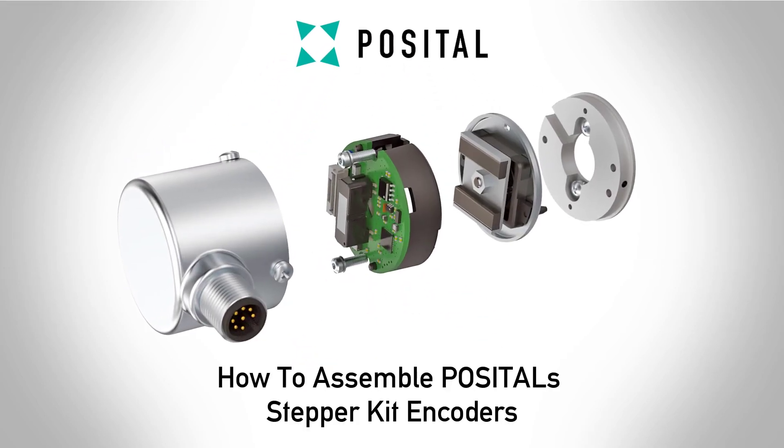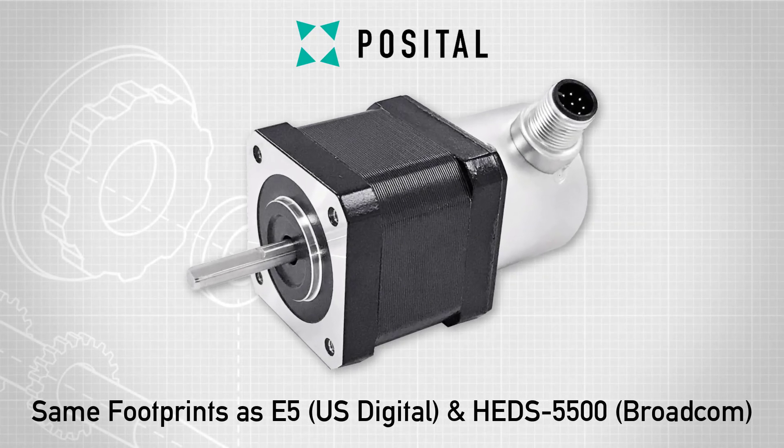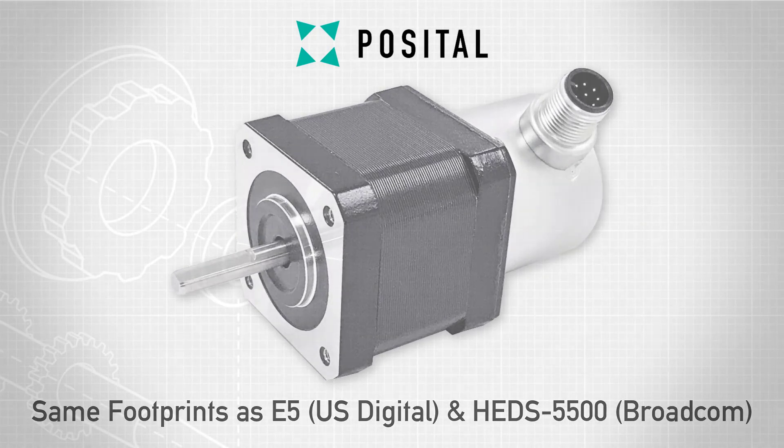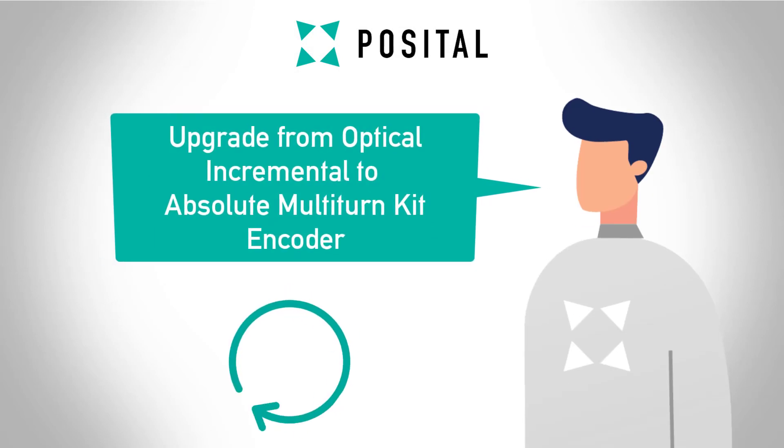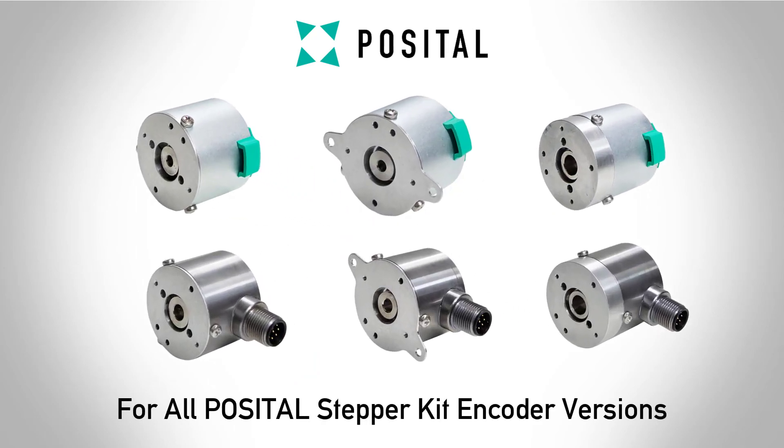In this tutorial we will show you how to assemble Positol stepper kit encoders. As mechanical drop-in replacements for common US Digital and Broadcom incremental kit models, they will help you to easily upgrade your position sensing from an incremental to an absolute solution. This instruction applies to all of our stepper kit encoder versions.